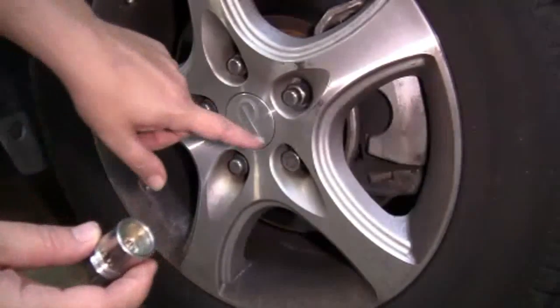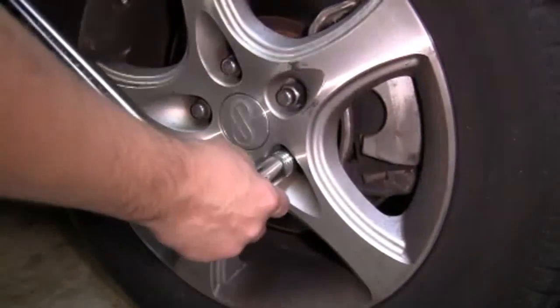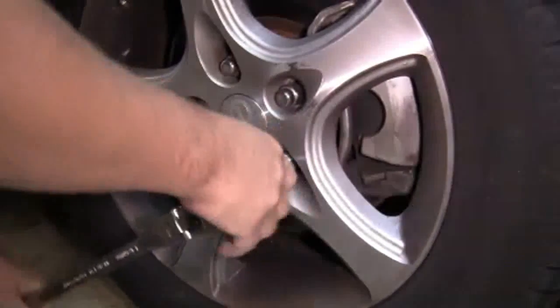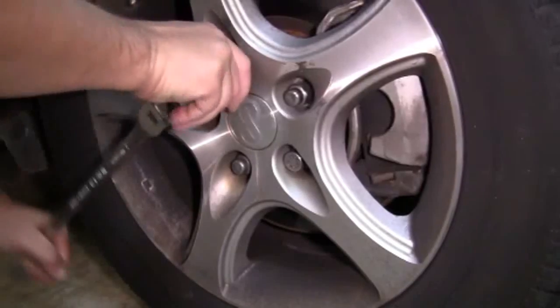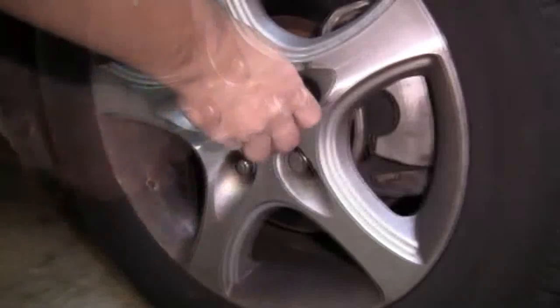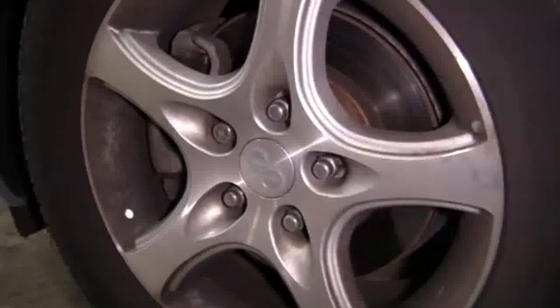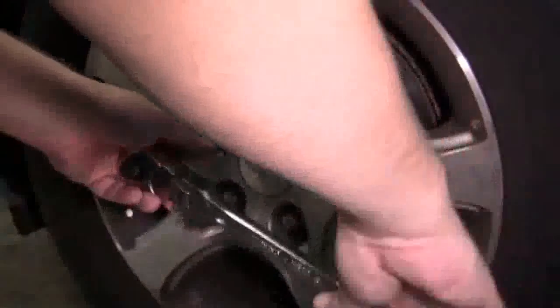To remove the locking lug nut, we'll use a special adapter, which is usually located in the vehicle's glove box. Once the locking lug nut is loosened up, we'll remove the adapter and use our 21mm socket to loosen up the rest of the lug nuts. Then we'll move over to the other side and do the exact same thing.